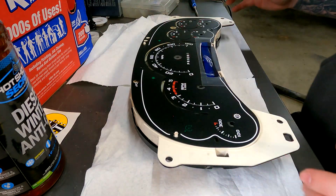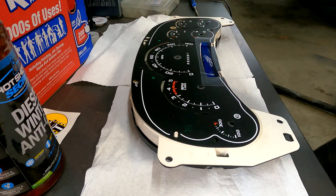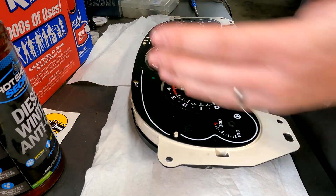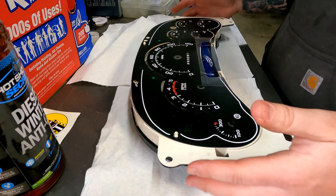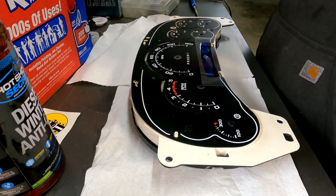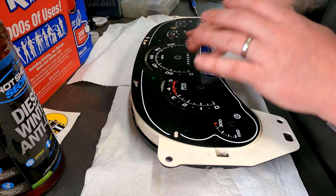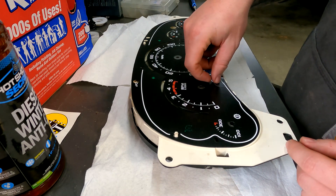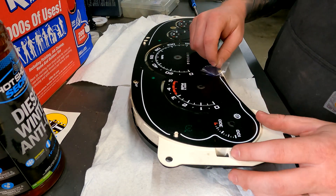Go ahead and get this pushed in for your new overlay — just like that, very simple. We're probably 40 minutes into this now. All said and done we're going to be about an hour into it with filming. Obviously you can easily do this by yourself without filming — I'd say within 30 to 40 minutes realistically if you take your time and go ahead and do everything.